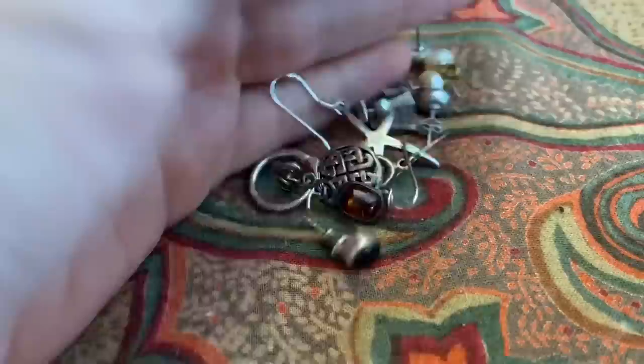So that's my estate sale haul! I hope you enjoyed seeing it — not a ton of vintage, but a lot of practical things.